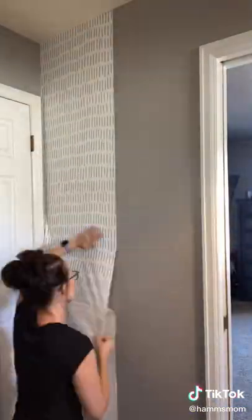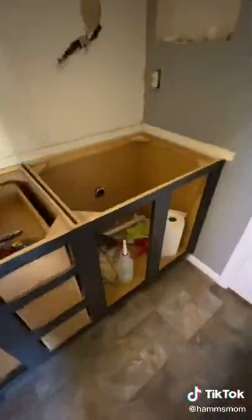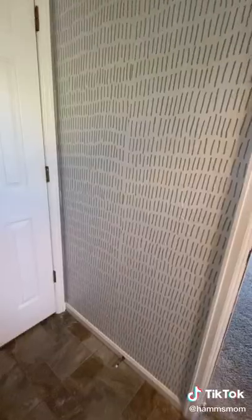This one wall is going to be wallpapered and then we're going to do paneling on the rest of the wall, so I added on some of the wallpaper, but then the day really got away from me and that's all I got done. This is what the bathroom looks like today and I'll be back in the morning to get more done.